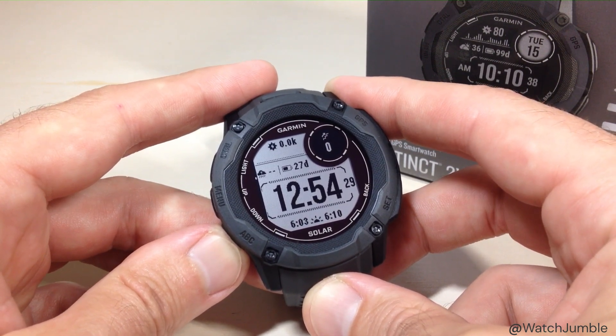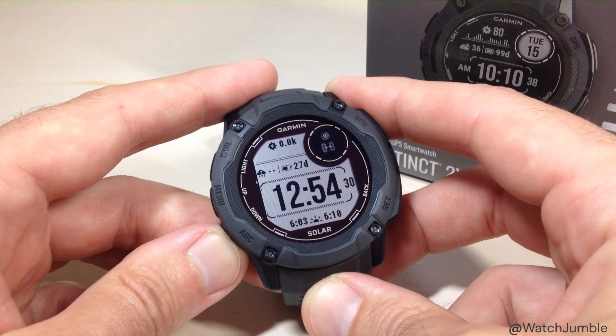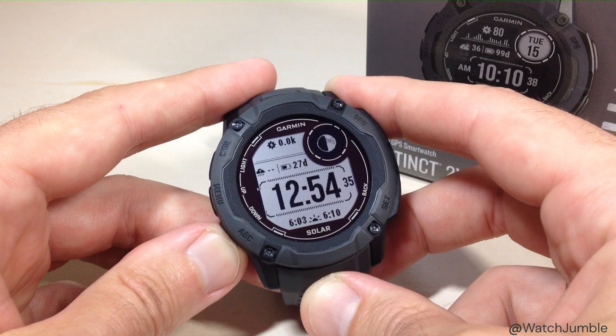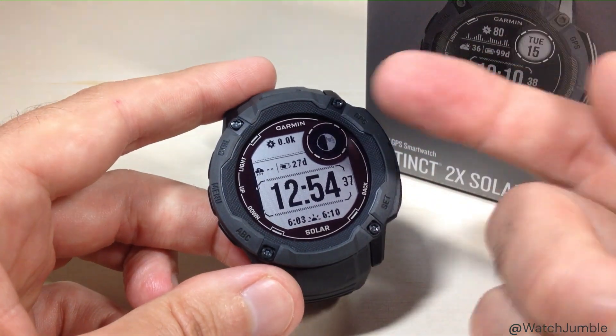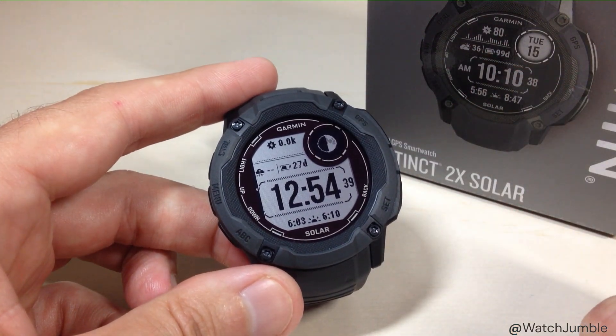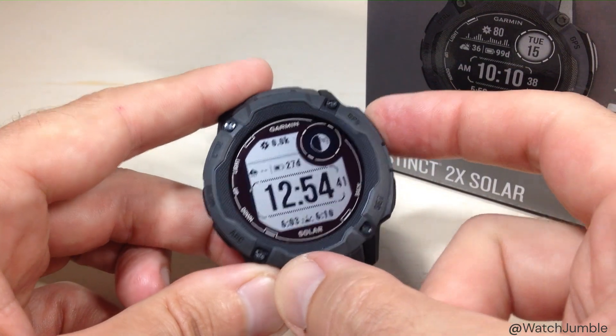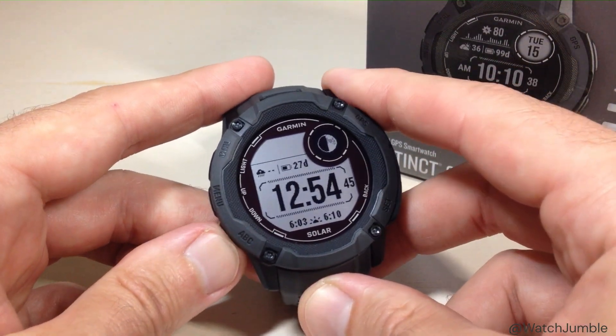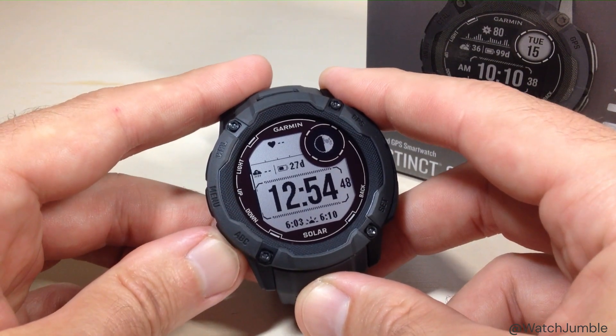If you have watched my videos in the past, some people have even complained about how much I talk about it — my favorite data field is the moon phase. So I'm going to put moon phase up here in the top right corner. I'm going to press the GPS button, and that will take me to my next data field on the watch face.